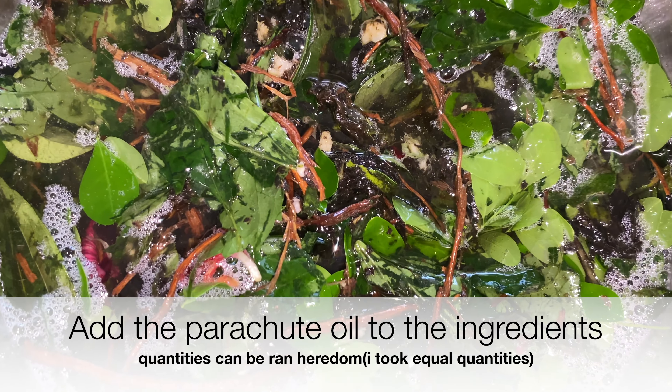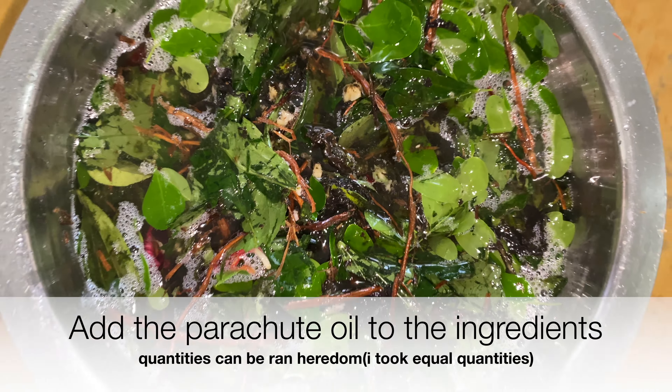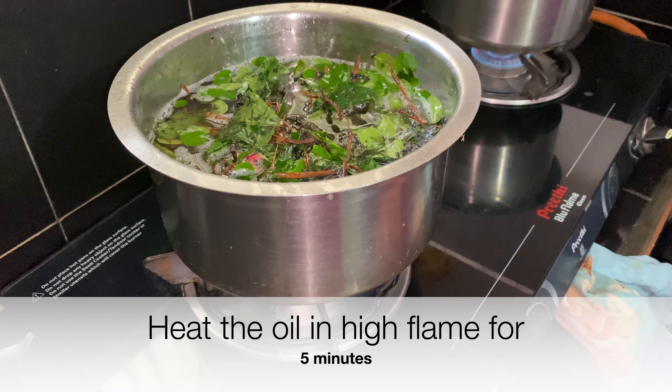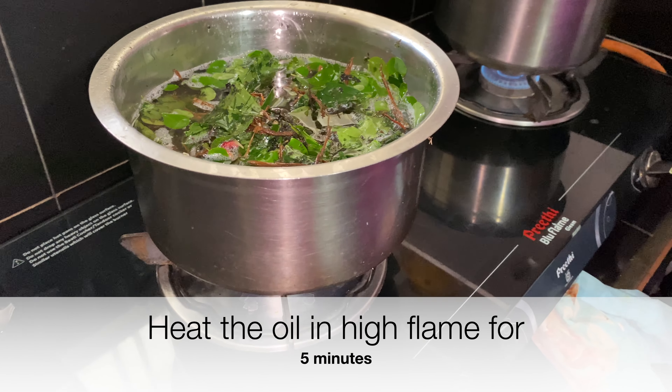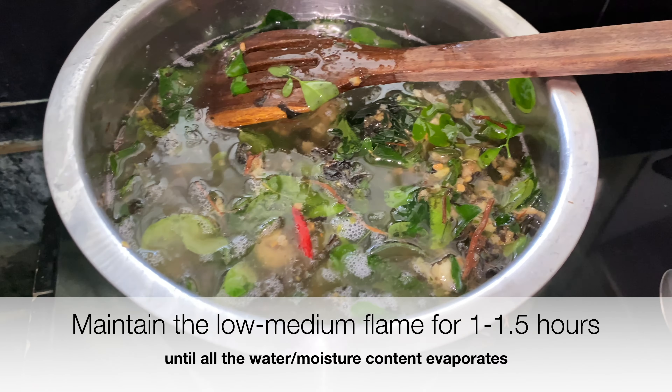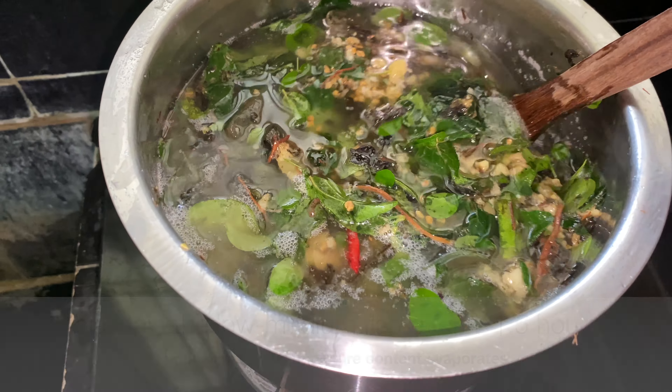We have 1.5 litres of oil. We will heat it on a low to medium flame. It will take a long time — about 2 hours — to prepare properly.